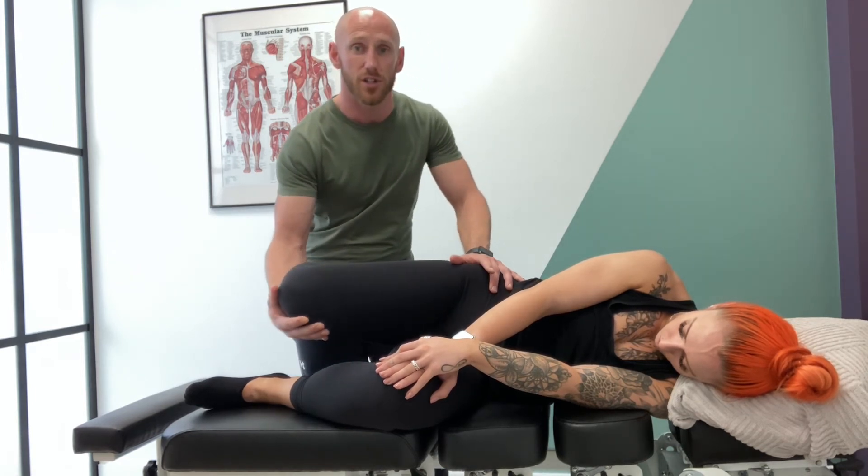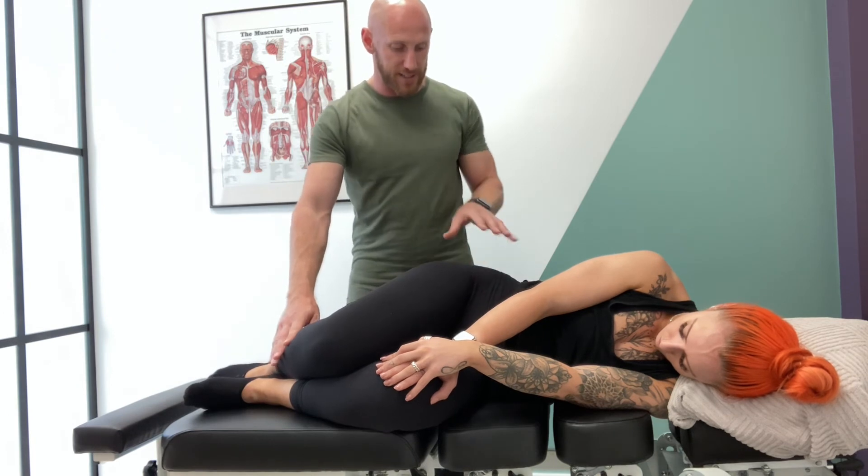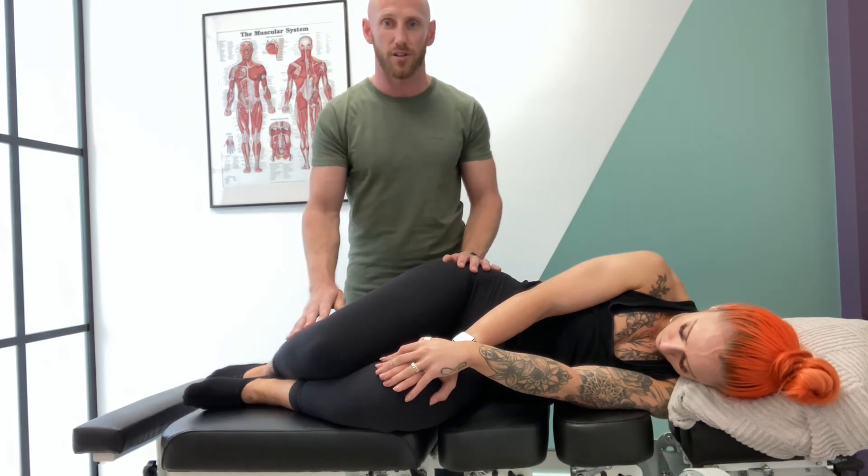We don't want to leave them in that position too long because that can be a bit provocative. The other two things you can test in this position are the lateral femoral cutaneous nerve and also the obturator nerve, which is more groiny.